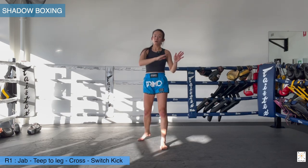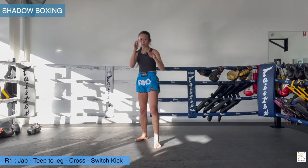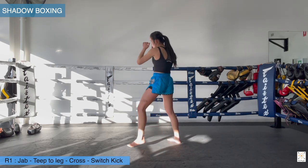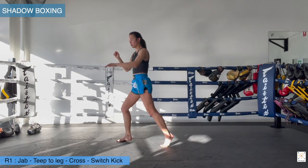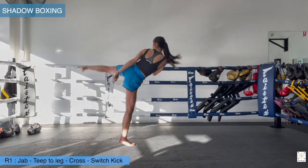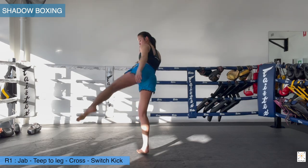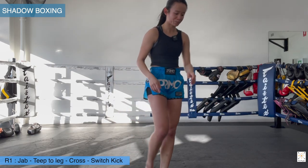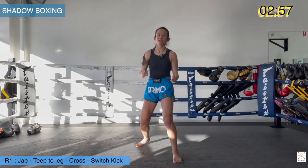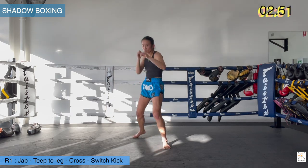The switch kick at the end is up to you — body, aiming toward the ribs, or bring it up to the head. So again we have jab, teep to the leg — I'm kind of holding my position here, not stepping too heavy with the jab for this one. Going jab, teep, cross, then switch and throw my kick. One more time all together: jab, teep, nice and chill, bop, bop. Put the first two together — jab and teep — then cross and switch together. Timer on. Three minutes on the clock, let's get started.